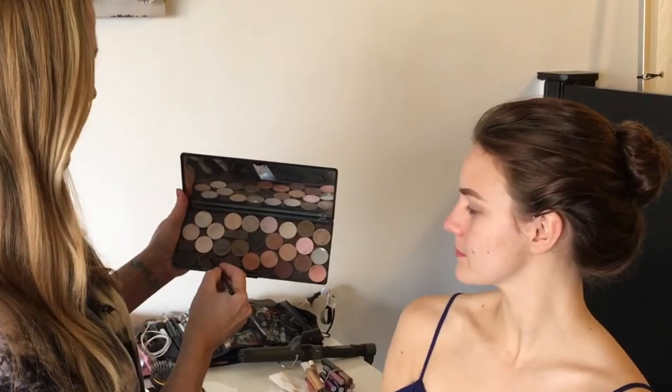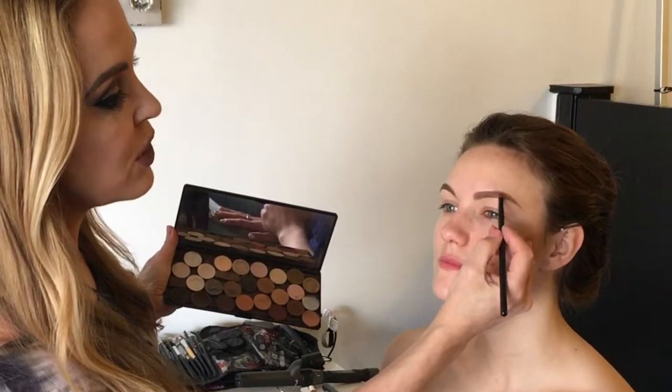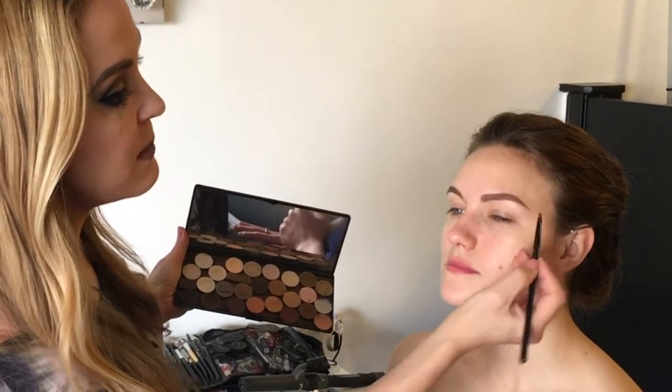The first thing you're going to want to do is prime the skin. I've already cleansed and moisturized, and now we're going to work on the eyebrows. We want to make sure that we have symmetry. I'm working with a very small angled brush and a brown powder. When we look from side to side, we want them to look like sisters — they don't have to be twins, but definitely sisters.